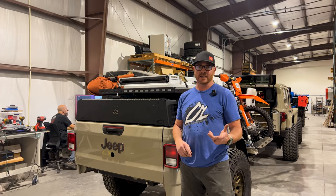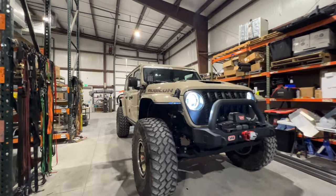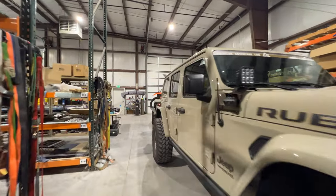We finally got everything packed up, ready to head out to King of the Hammers today. We made a few changes to the setup and want to give you guys a walk around to show you what's new.